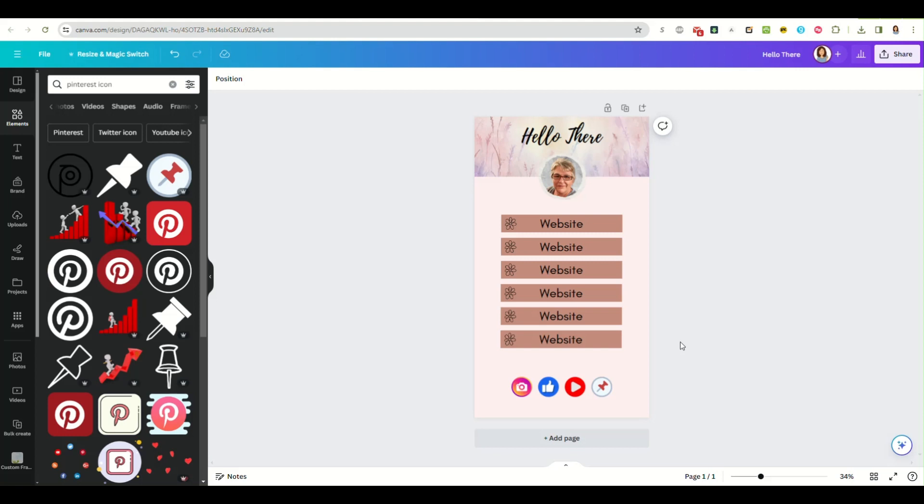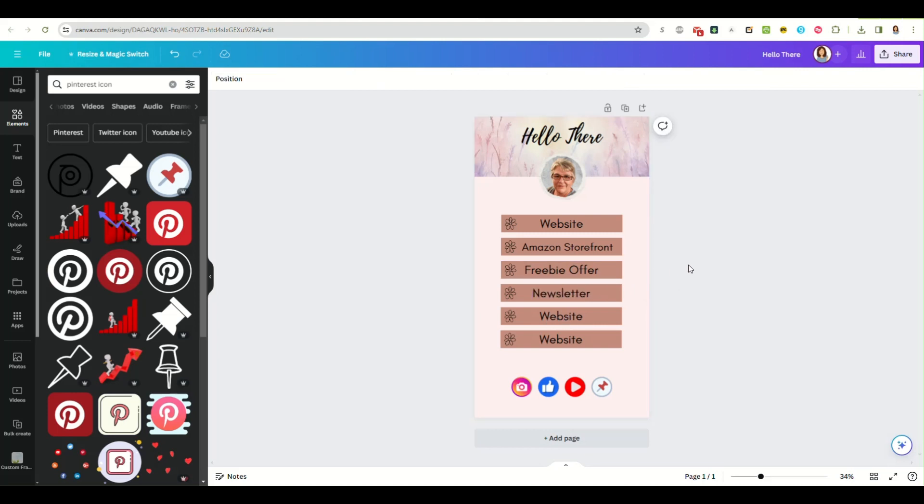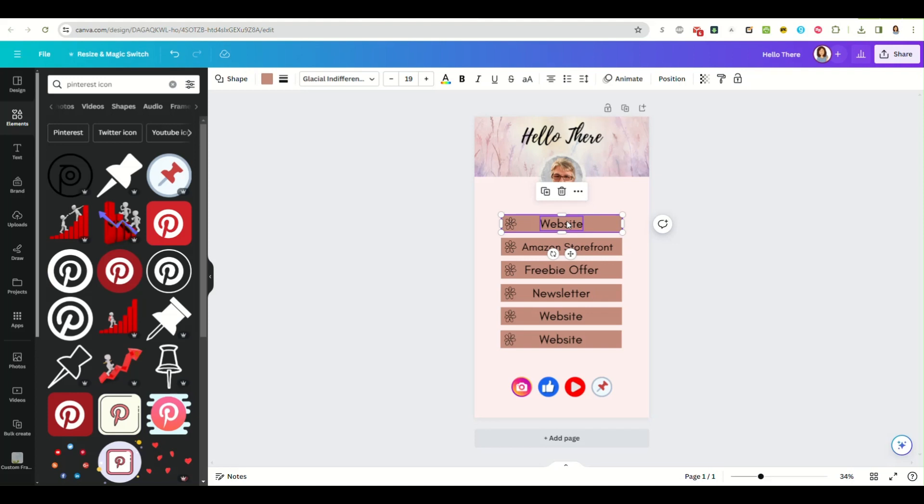You have all your buttons for your various websites. The first one is 'website,' the second one is 'my Amazon storefront' — make that text a little smaller. This one can be your freebie offer, and this one can be your newsletter sign-up page — whatever you want people to visit. Next is turning these into links. I'm going to make the button itself the link, that way as soon as anybody hovers over any part of the button it will work, instead of just the text.